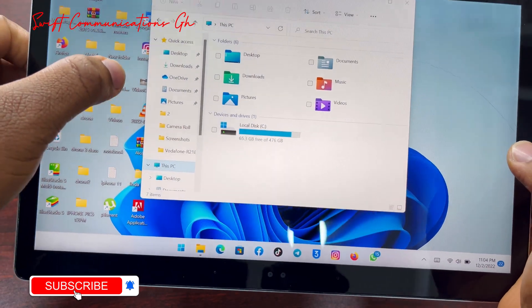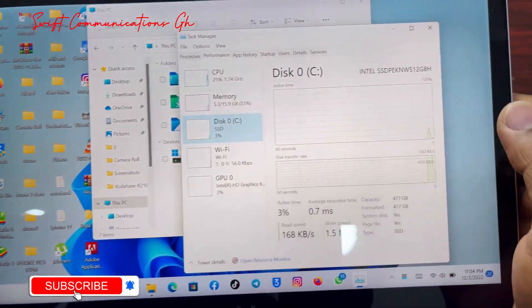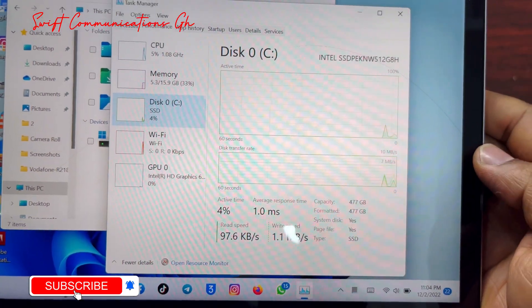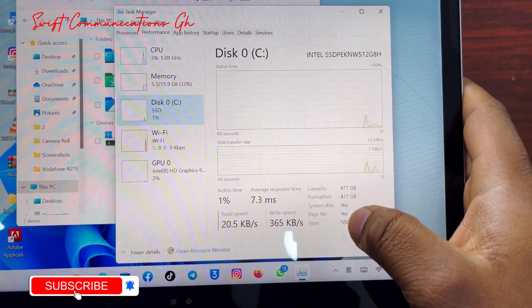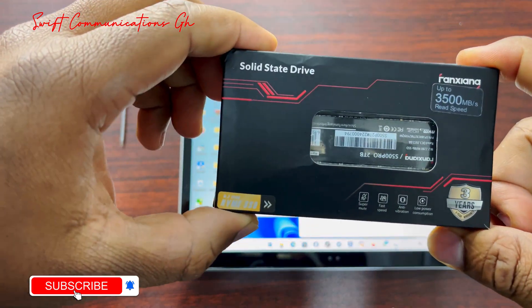Let's check out the storage in Task Manager. As you can see guys, this is a 5.2GB SSD drive. So we will be upgrading our storage today with a 2TB SSD drive.